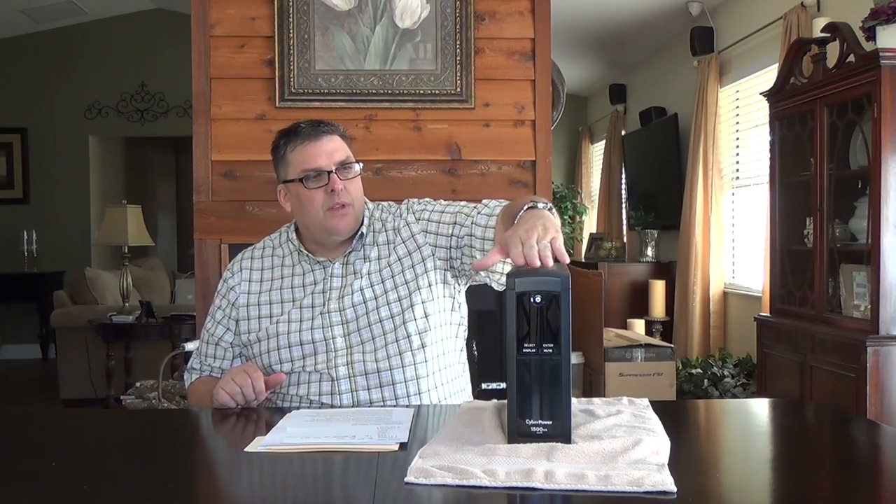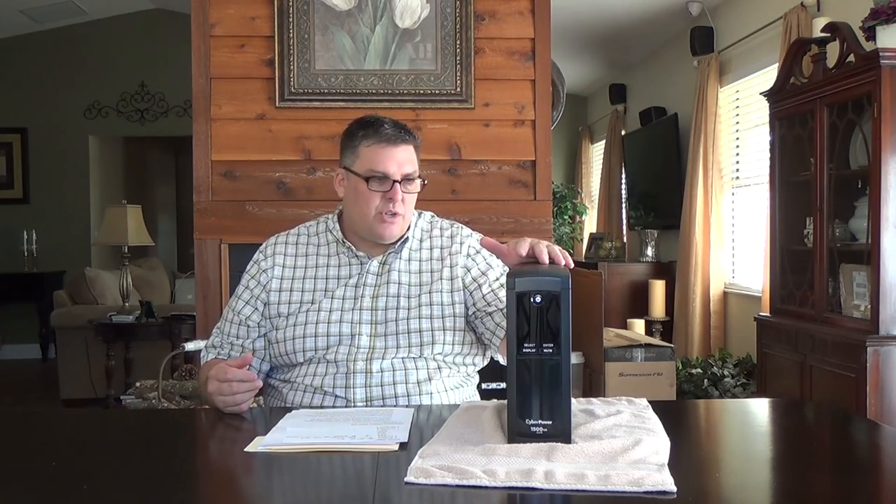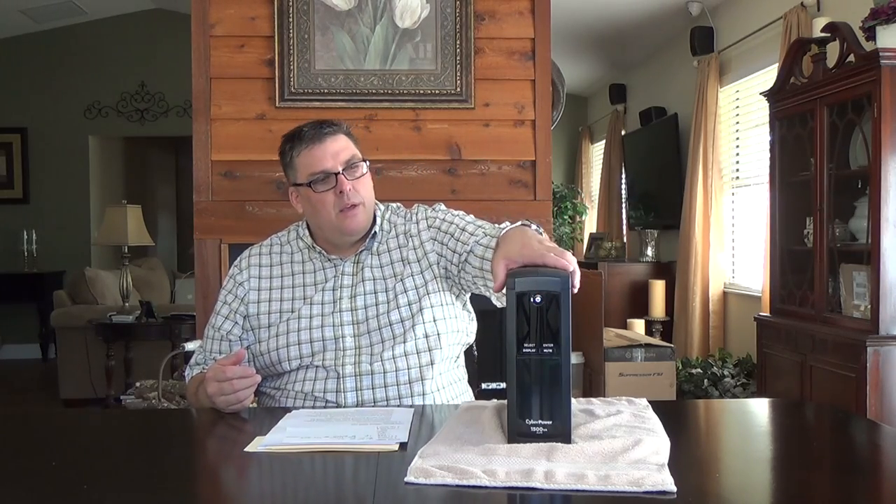Typically in the past, battery backup suppliers have shipped their units with the positive cable removed from the battery, and you'd have to open the case, plug in the positive battery terminal, and then it would have a little charge so you could get started. With this one you don't have to get inside the case at all. There's a little sticker on top that tells you the procedure: plug it into AC power and charge it for eight hours, because it ships with no charge at all. It won't even come on — when I pressed the power button I was able to film the LCD panel, but right now the display should be blank.